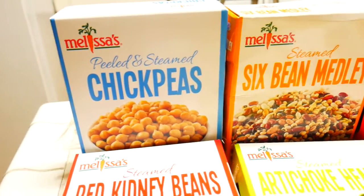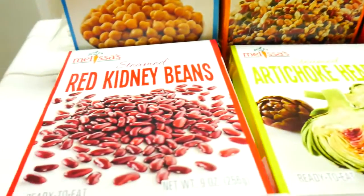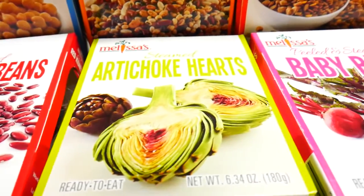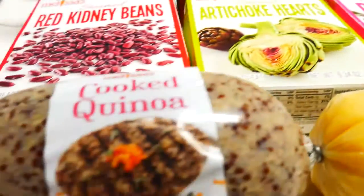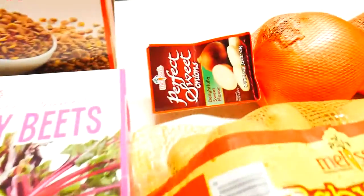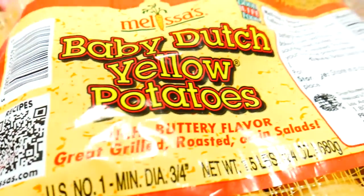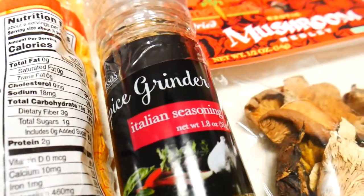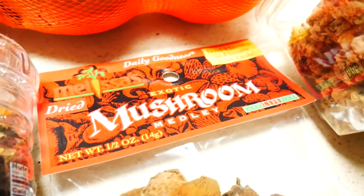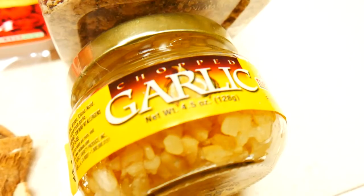This is the deluxe pantry box, so I'm going to show you what's in it. We've got chickpeas, six bean medley, lentils, red kidney beans, artichoke hearts, baby beets, cooked quinoa, polenta, perfect sweet onions, baby Dutch yellow potatoes, a spice grinder, Italian seasoning, mushroom medley, cranberry clean snacks, and chopped garlic.